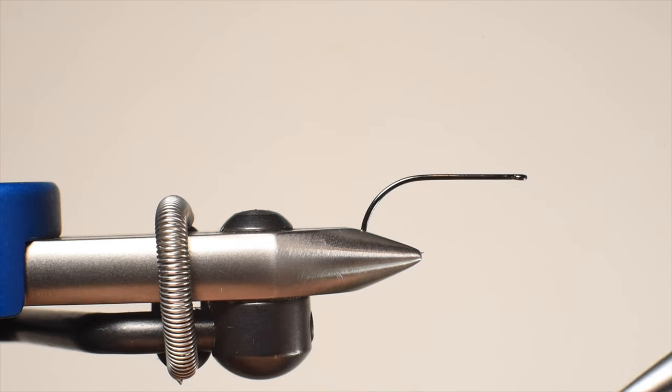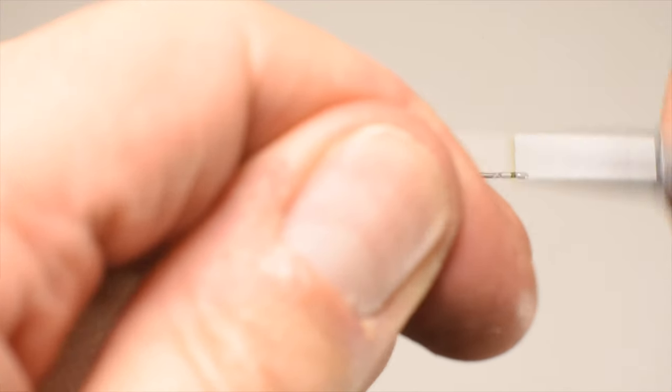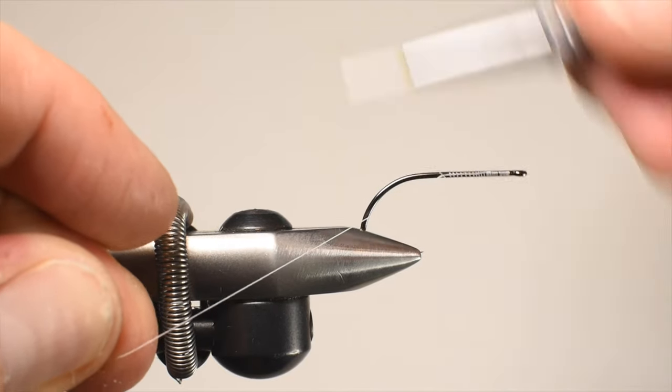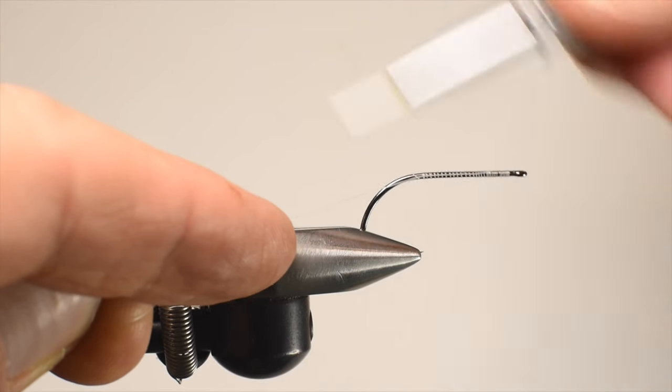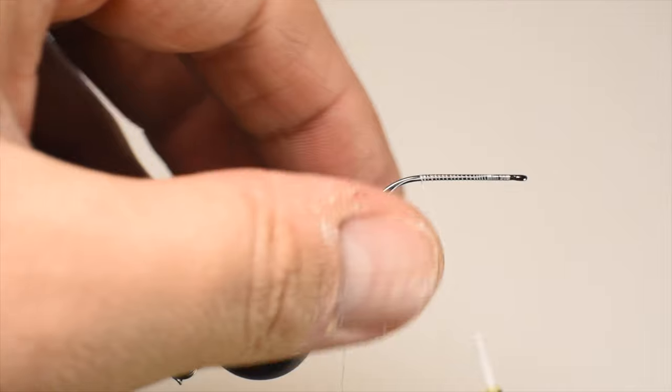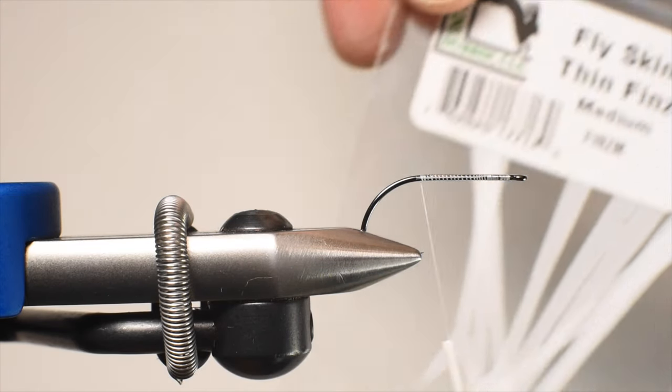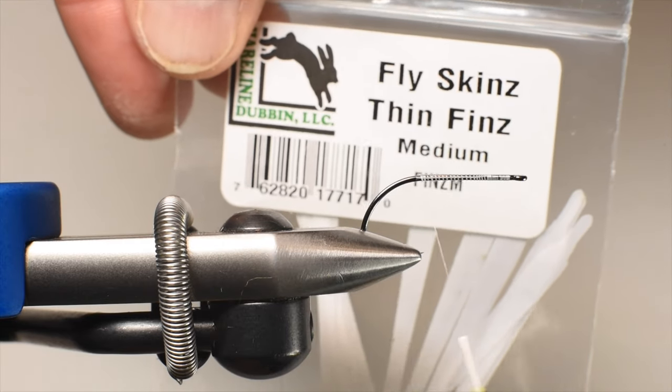We're going to be using some wax thread in white — this is an 8-aught. You could go heavier with like a 6-aught, 50 denier, or something a little heavier like a 3-aught if you'd like. We're utilizing a stainless steel brush here, so let's go ahead and get our tail on.